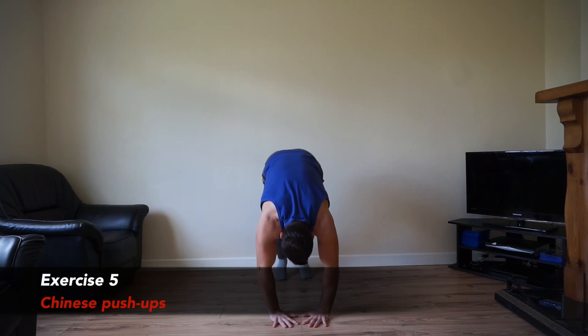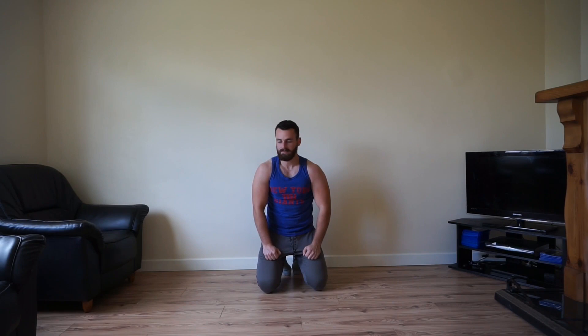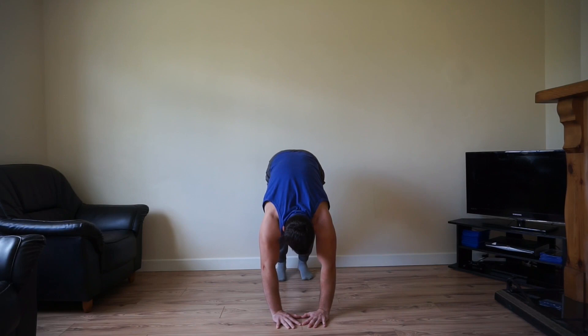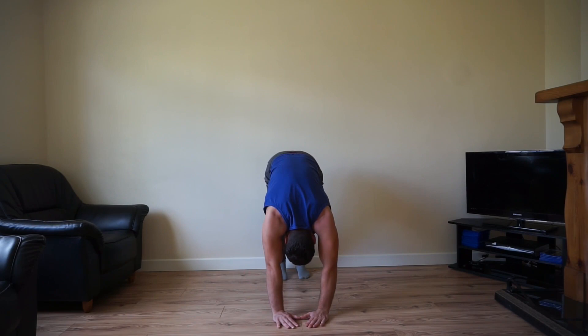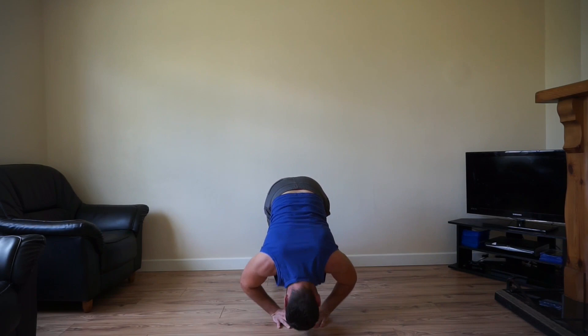This is it — the last movement is your Chinese push-up, downward dog grip. Get your nose right down, like a diamond grip but extremely difficult. Drop to your knees to make it easier. Let's push yourselves. Try to get down as low as you can. Keep on going team. Five seconds — get another rep. Let's get down as low as you can.